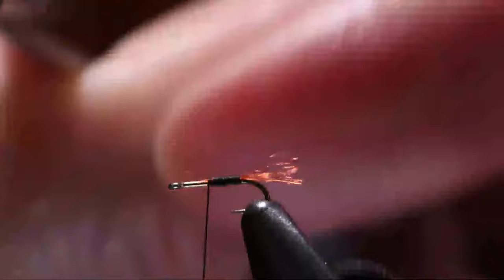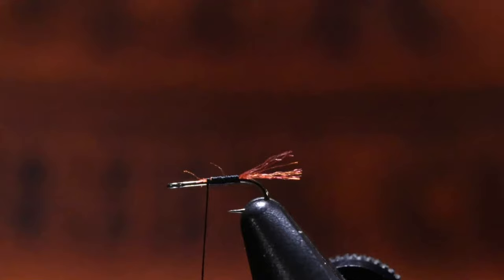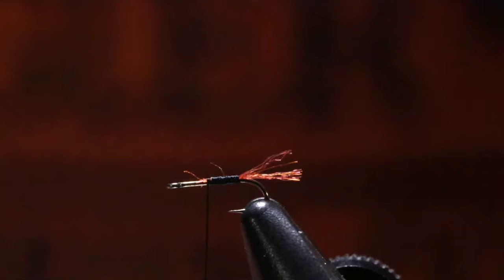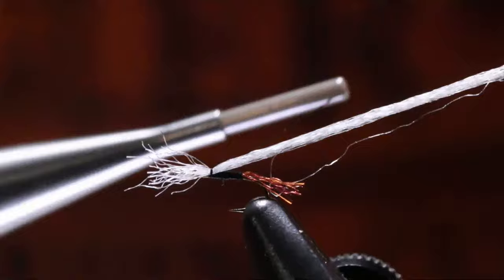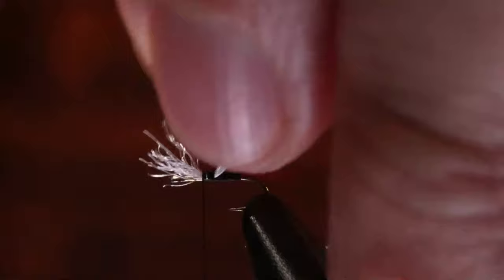I'll cut a handful of them off here — I like it to be a little bit thinner. So I'm going to do a pinch wrap here just like I did earlier. A couple wraps back, keeping it right on top of the hook shank. I'm going to do three wraps back. Pull this up. Make sure those butt ends are tied down nicely, thread back to the back. Now we'll pull this around, pull it up kind of tight, bring this down.